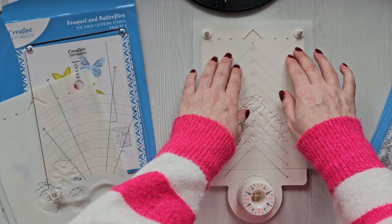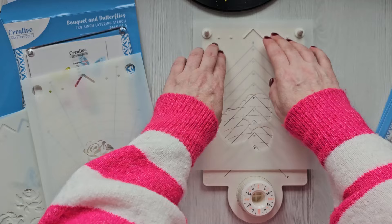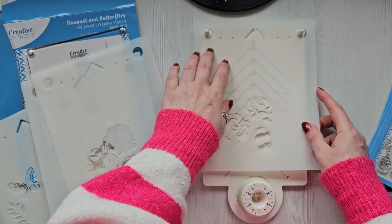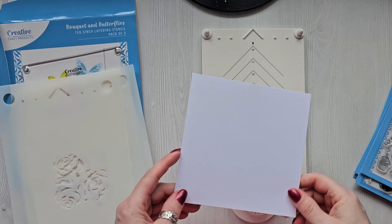Let's do a stencil first. You get all the stencils to make that beautiful design, and as you can see, it has a header along the top which fits into the platform so there's no moving around — you know exactly where it is. Then obviously you bring along your next piece and it all slots in, so there's no guesswork.